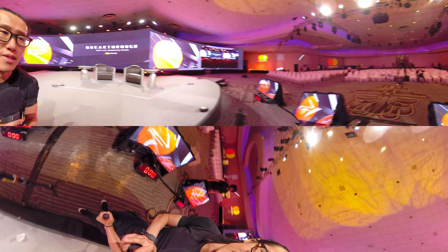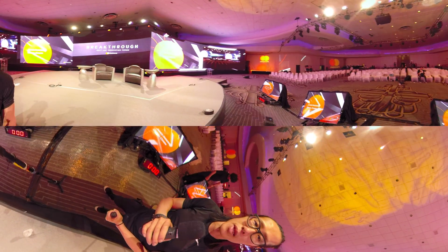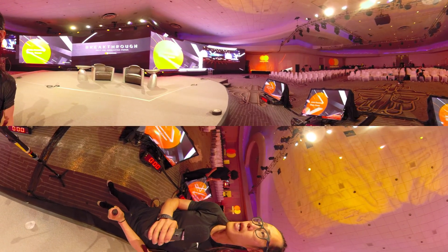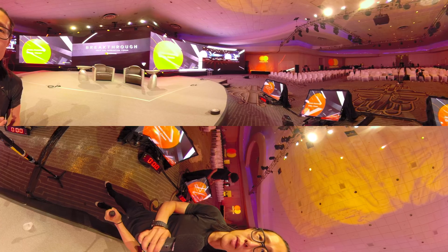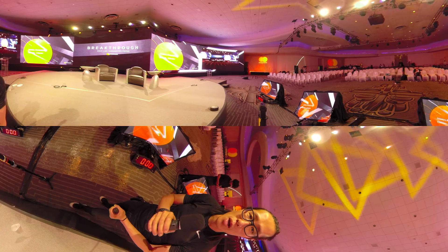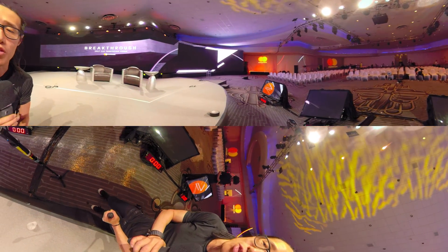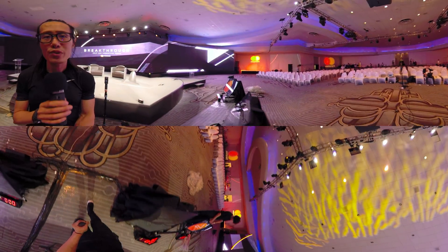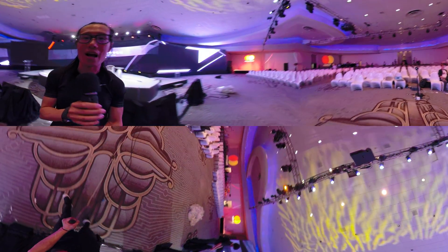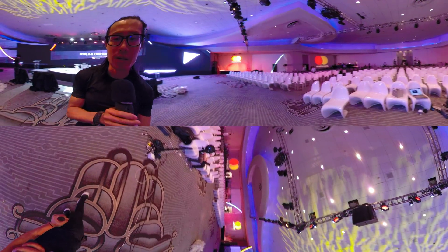The Insta360 Pro shoots in 4K and this backup camera is only 2.5K, but the client will be happy. It's great to have a backup camera — if the Insta360 Pro goes down, the backup is already live streaming and can directly replace the broken stream link. So that's a really good thing to always have a backup in live streaming. Hopefully this gives you a little inside look at what I do for a professional client on a live stream gig with the Insta360 Pro.